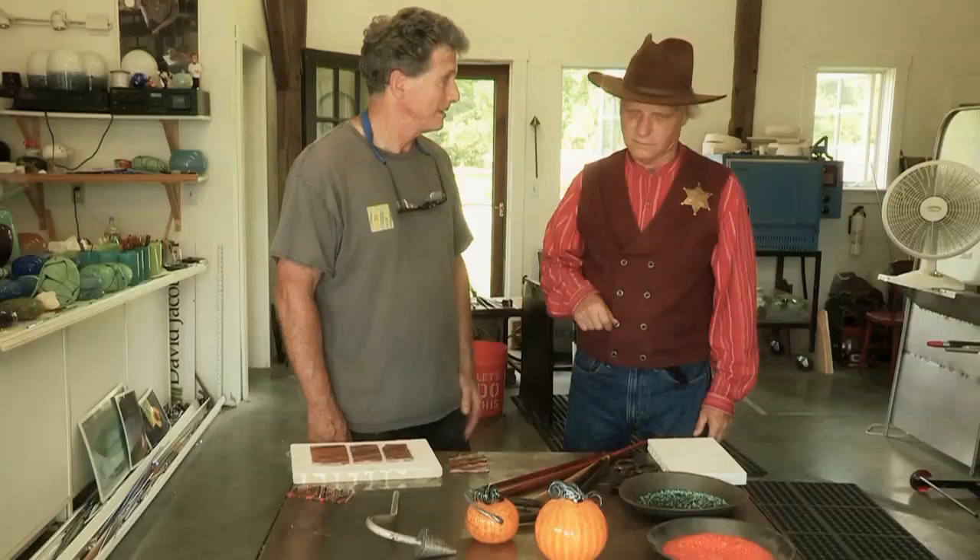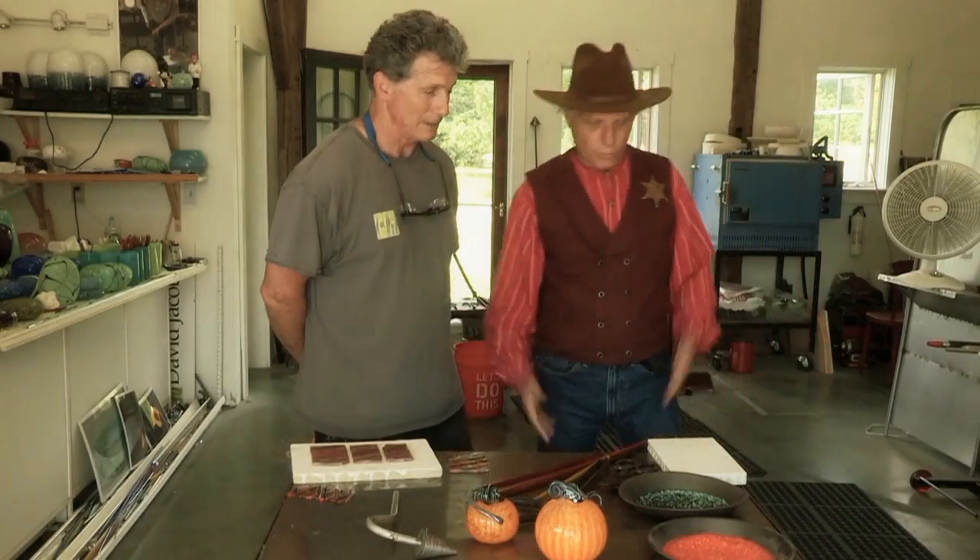I'll let you get to your pumpkin making. I don't want to bother you. No, no, no. I'll tell you, I'm really glad you're here. My assistant's not going to show up today — I'm really in a jam. If you don't mind, would you like to help me today? I think you can do it. Do what? Help me make the pumpkin. Okay, I'll tell you what. I'll give it a shot. Let's do it. All right. So what do we do first?